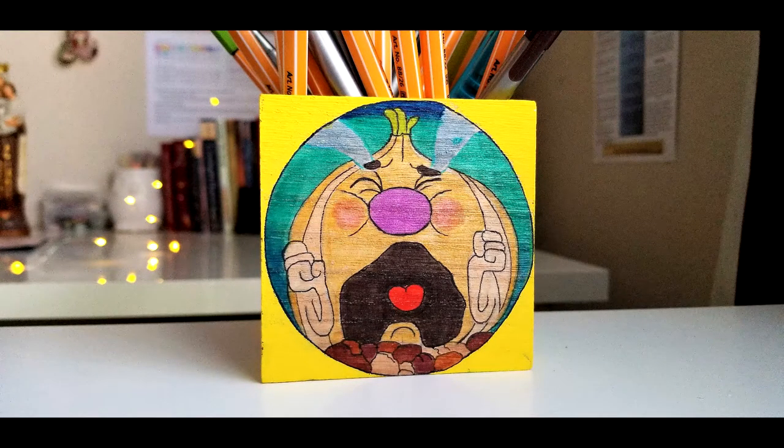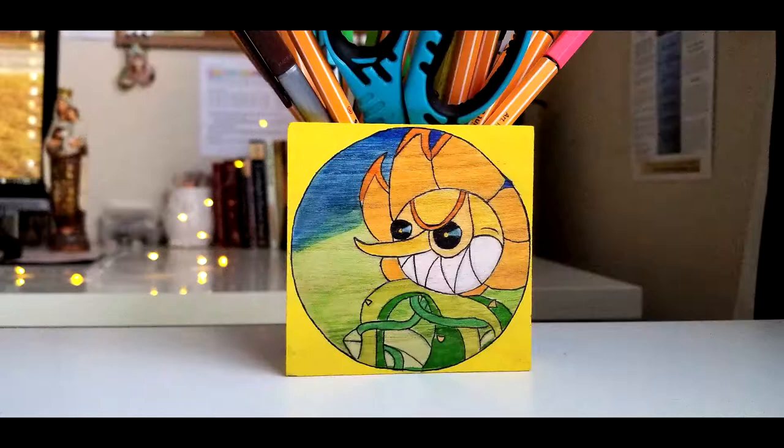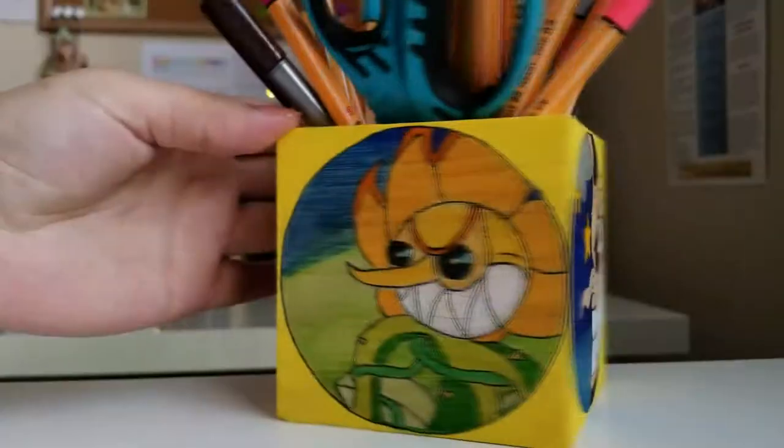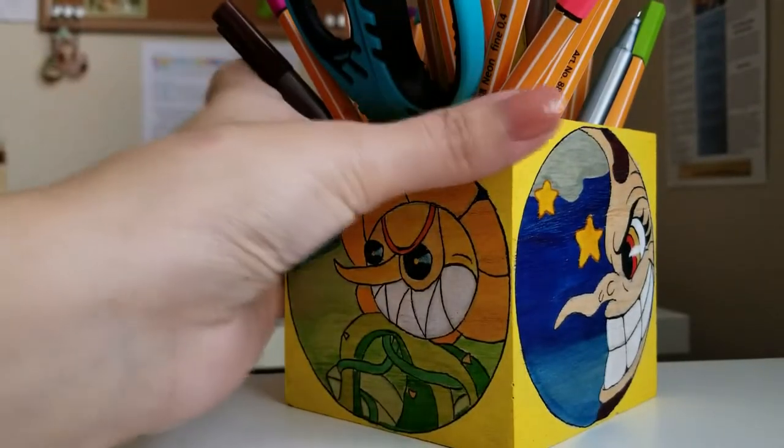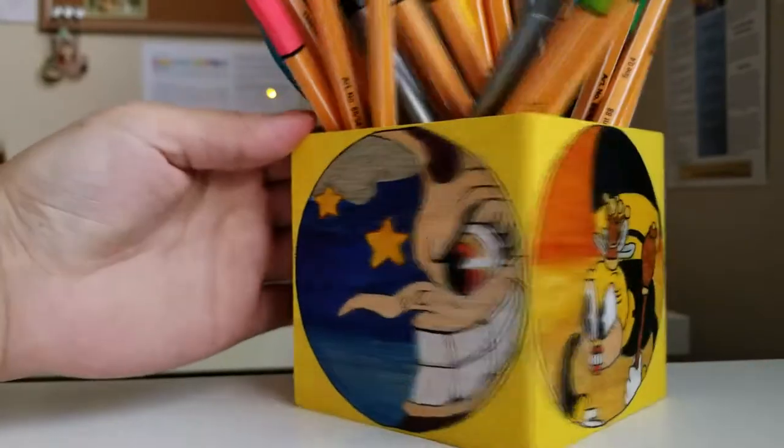I don't think this is completely done yet — I'm going to go back with colored pencils and maybe some white acrylic paint for highlights, and then possibly add a Mod Podge glaze to finish it off and seal in the color.